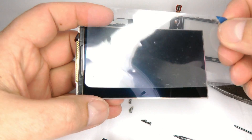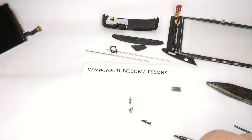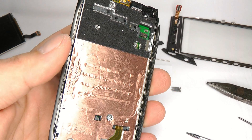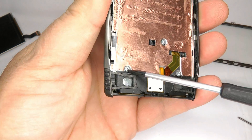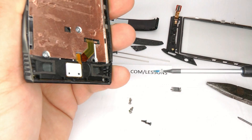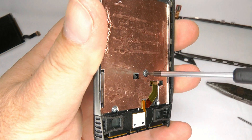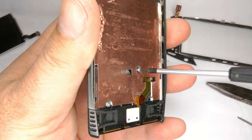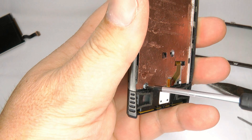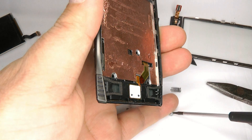To save getting fingerprints on it I'm just going to put a plastic cover on there. Now we've got six screws to undo to remove the rest of it. We've got three T5 screws at the bottom here and these are quite a bit longer than the others, so you can't get them mixed up.